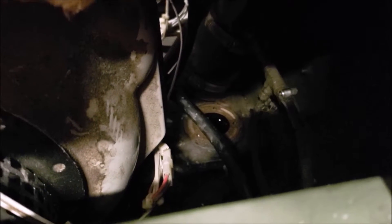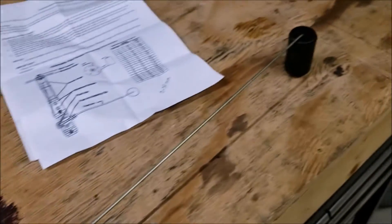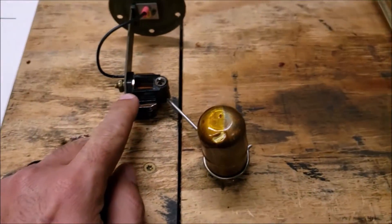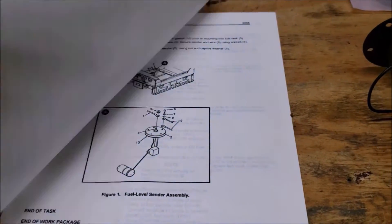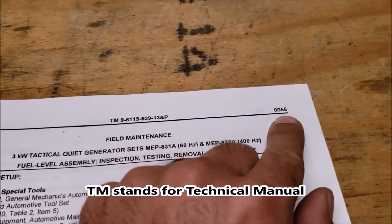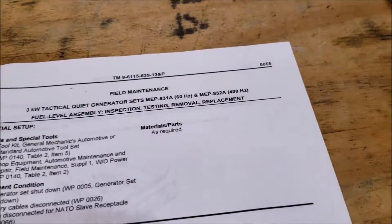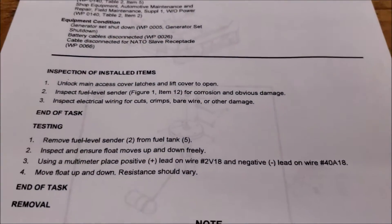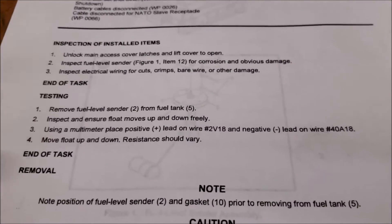I got the old fuel sender that was giving me a bad signal out. Here it is — small. The only thing I was able to find, because this part number is in the TM. There's the TM number and the page number for the work packet. This thing's not very good with explaining what to do to inspect it.